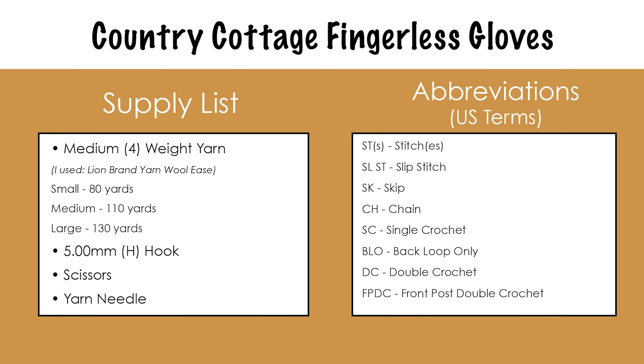For today's pattern, you will need medium 4 weight yarn. I'm going to be using Lion Brand Yarn Wool Ease. For the small size, you'll need about 80 yards to make 2 gloves. For the medium size, you'll need about 110 yards, and the large size you'll need about 130 yards. You'll also need a 5mm or H crochet hook, scissors, and a yarn needle.